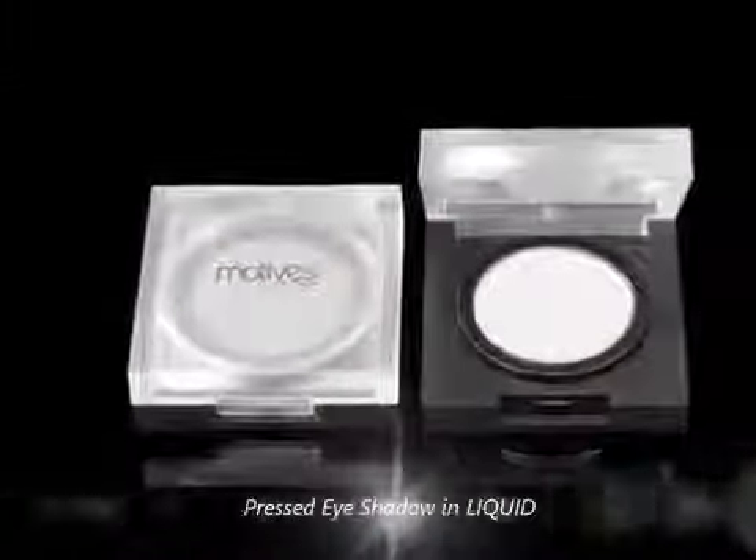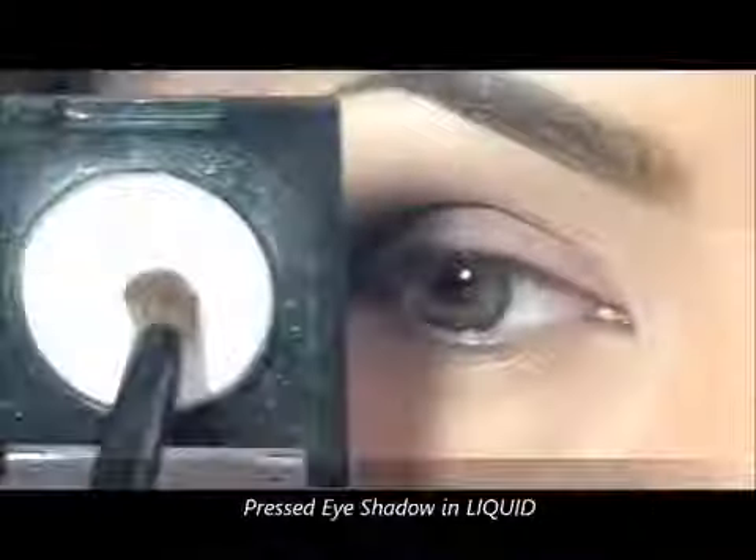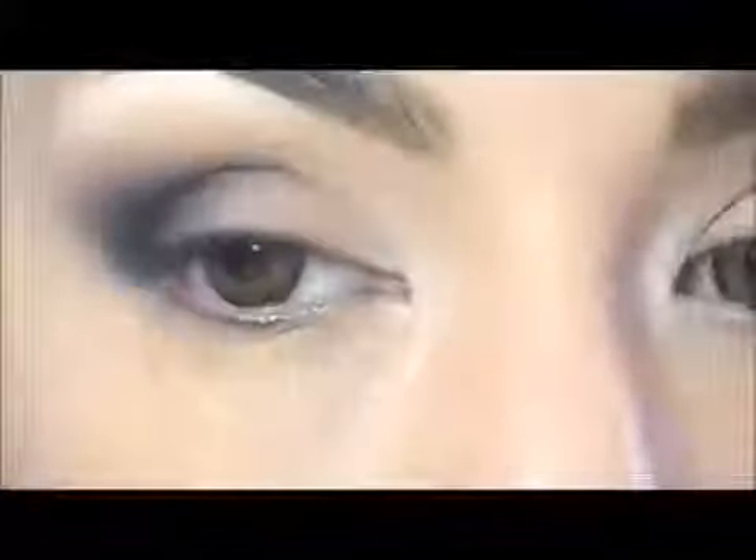Now again I will take this eyeshadow in Liquid to highlight my inner corner, and at the edges I will apply more product to bring down the intensity of the pink.